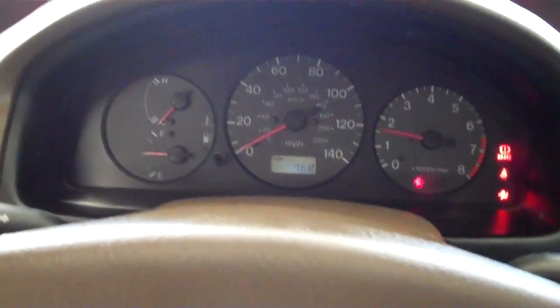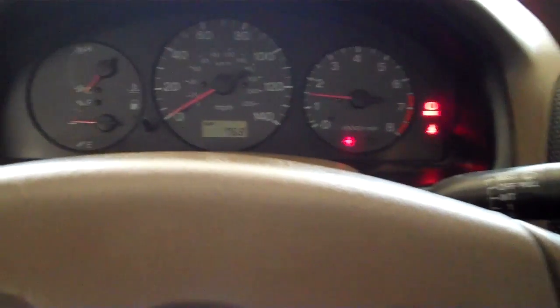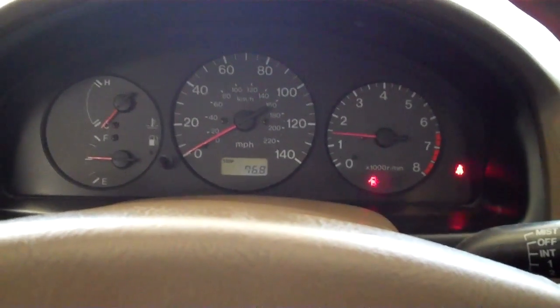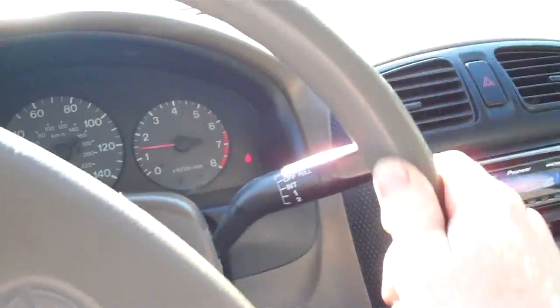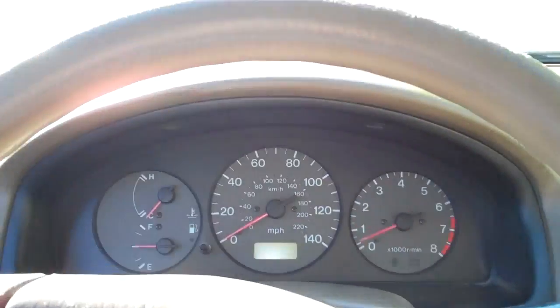Let's see how it does now that it can breathe. That's a lot better. Lots of dash lights but it's because the doors are open and the seat belt's not on — that's why. Oh, that's a lot better. No more stumble on takeoff. I think cleaning that throttle body really helped. It seems to be idling pretty smoothly as well. I went ahead and cleaned his windows and mirrors and Armor All'd some stuff for him — he's a good friend.